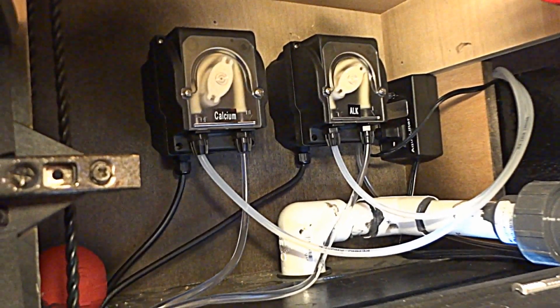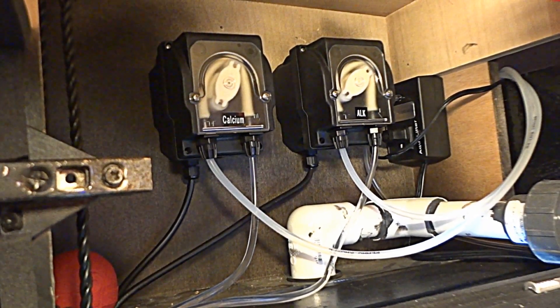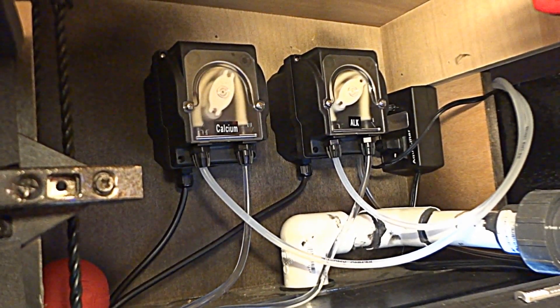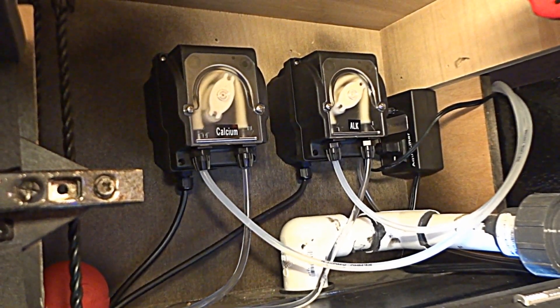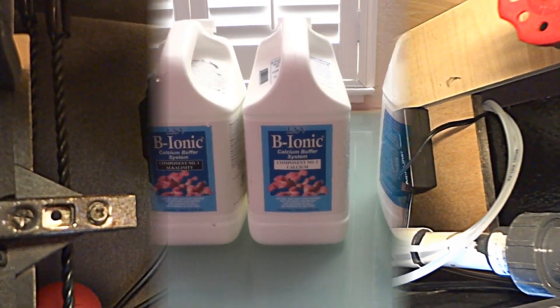Hello everyone, Reefer Gil here. In this video I will be covering my peristaltic dosing pumps for calcium and alkalinity, as well as programming your reef keeper to dose these pumps. I'll be dosing calcium during daytime hours and the alkalinity during nighttime hours when the lights go off on the display tank, in an attempt to keep the pH from dropping too much.